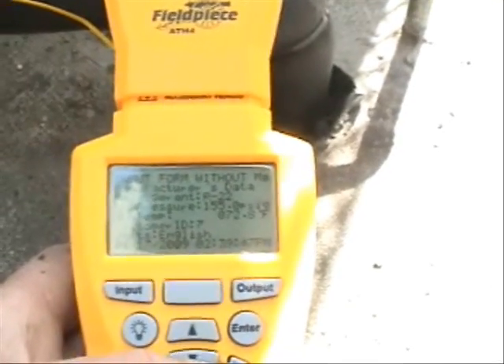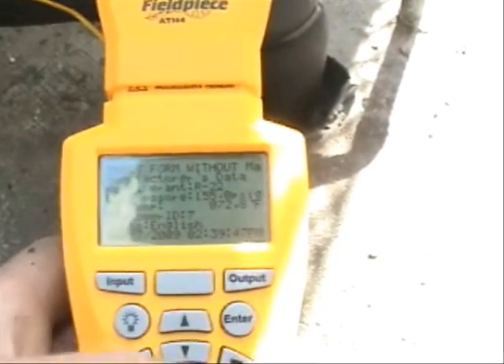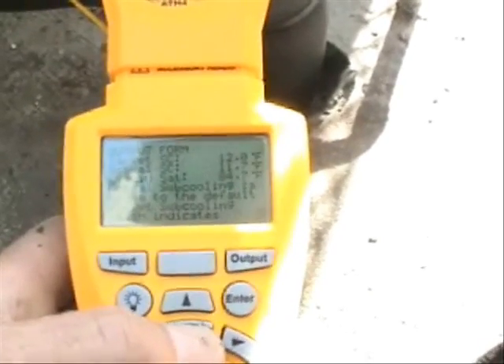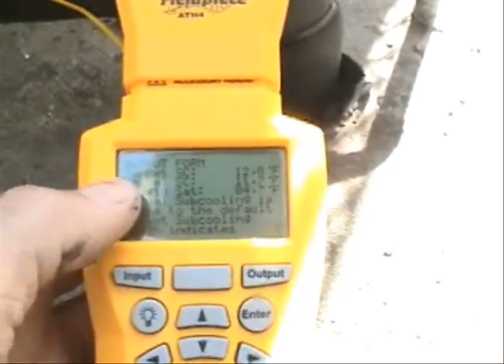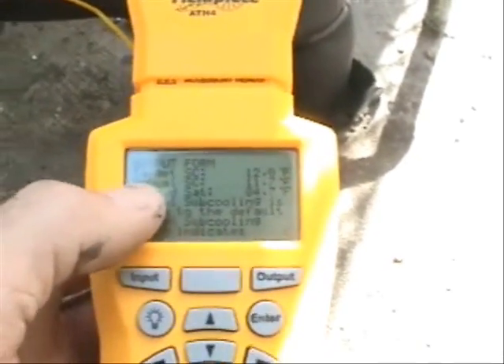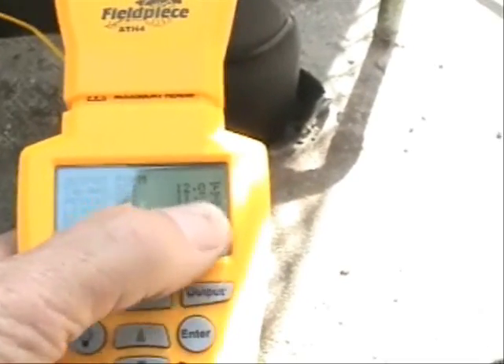The liquid line temperature right now is 73 degrees Fahrenheit. I'll lock in that temperature and scroll down. Right here it says that our target sub-cooling is at 12.0 and our actual sub-cooling is at 11.7.